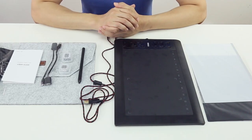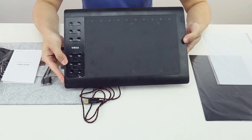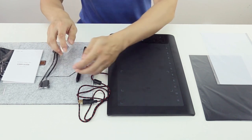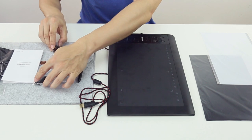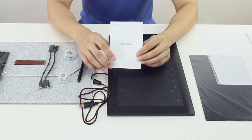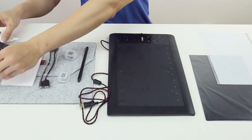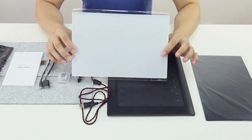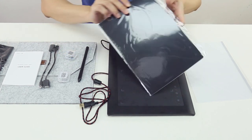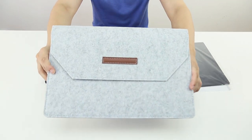First of all, the version we chose is Package 4, which includes a tablet and a pen, 30 nibs, 2 OTG lines, 1 instruction book, 2 finger gloves, 1 copy sticker, 2 anti-glare film, and we also have a protective bag. So this is it.